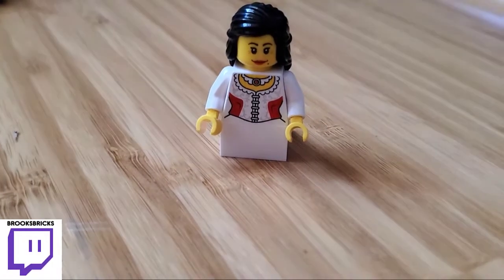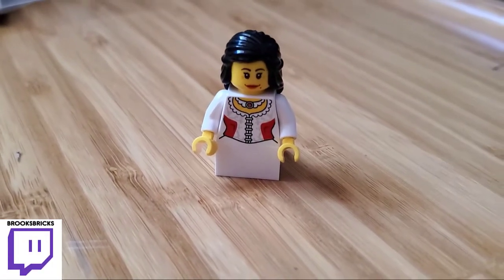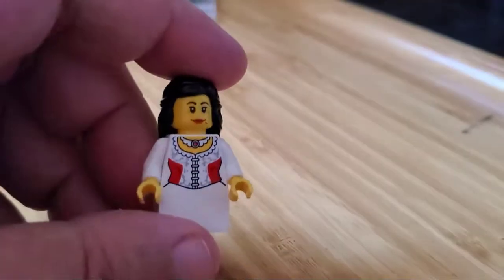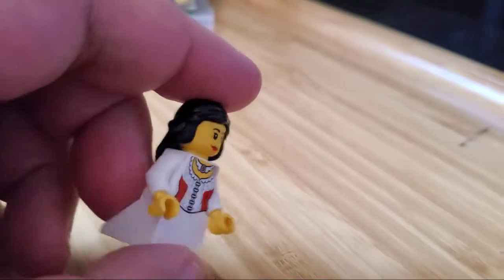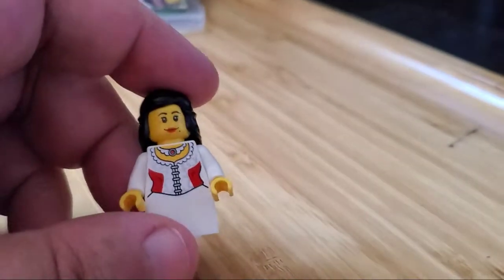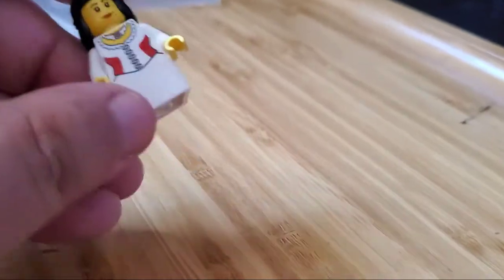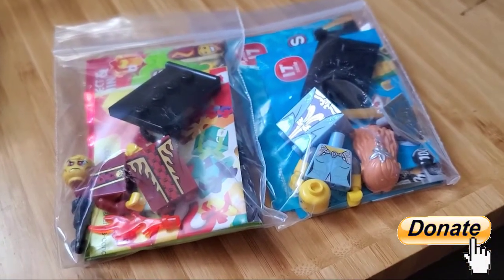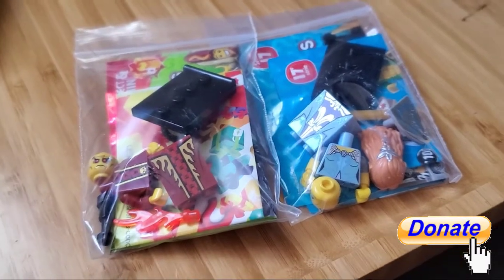So this one here we got a little princess. I'm trying to build up some medieval figures here because I don't really have any before I started the space here. So this was really cute. I thought I could pick that one up for fairly cheap, so I did. Got a couple more as well. And you can tell by the bags these are actually CMF figures.